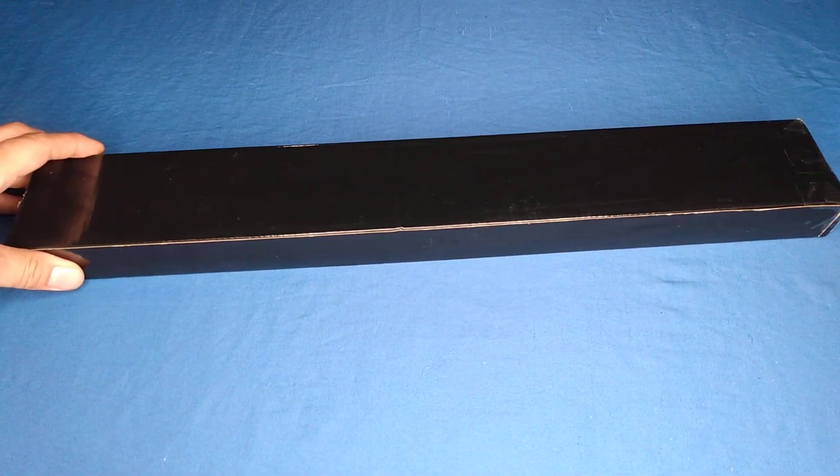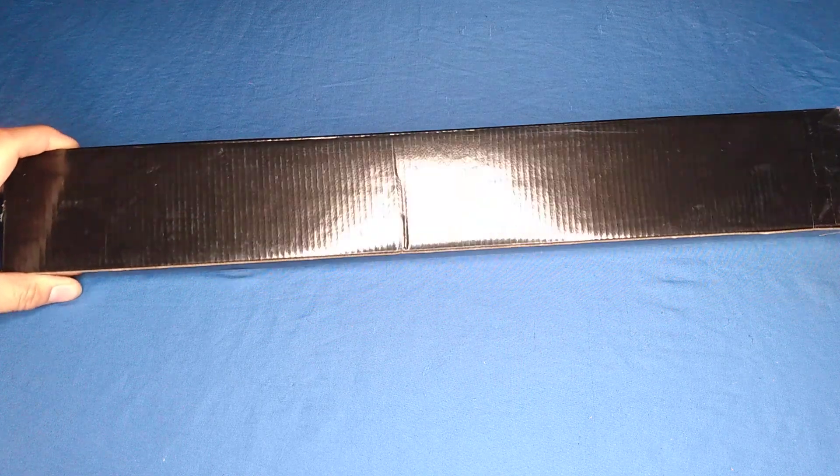Hello out there, Night Guy here with another review. As I mentioned in my previous Kyber Bowie review, I got a new box of weapons and I'm very excited for that.